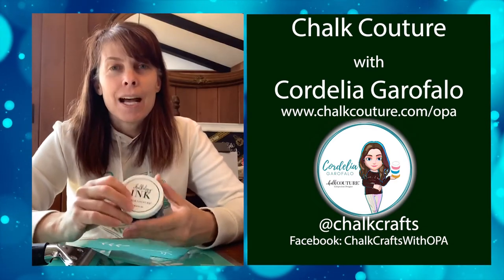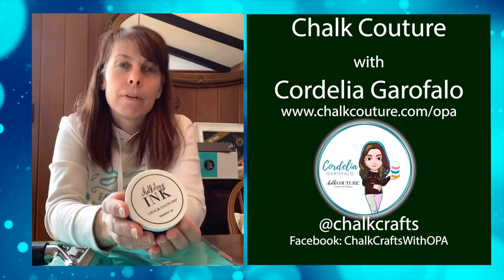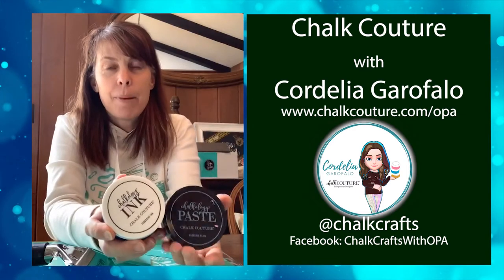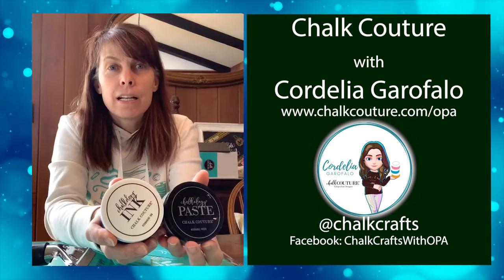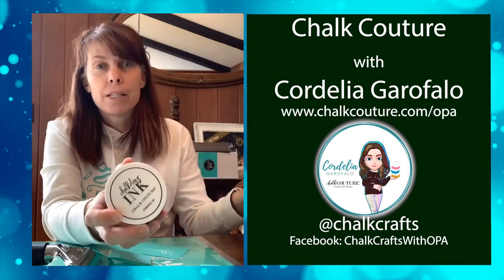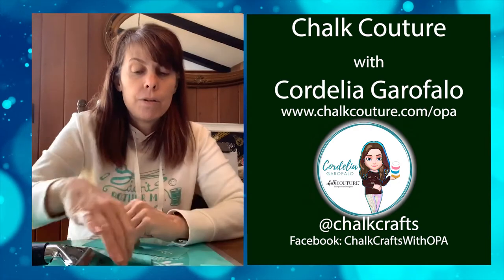I'm working with Chalkology inks today. The company that I'm representing does inks and pastes — the pastes are removable and you can work on a chalkboard or glass, clean it off, and start over with a different design or color. The inks are permanent, so I can heat set it with an iron, and that's what I want to do for my pillow today.